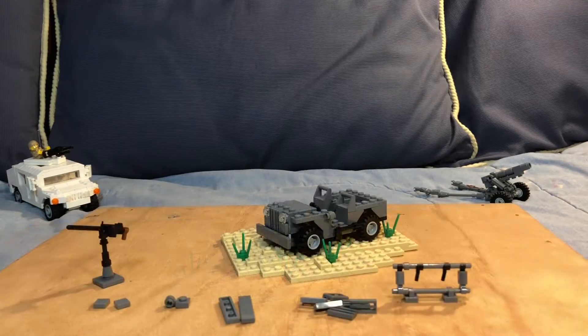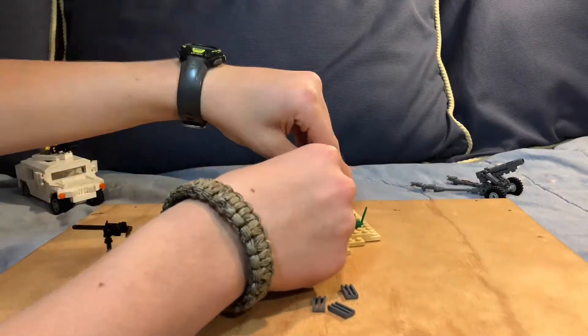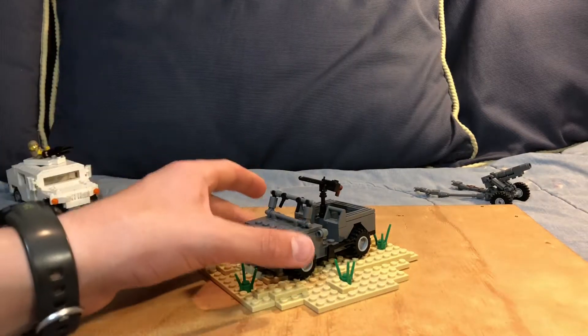Now with these pieces in front of me, I'm going to modify the jeep. There we go — I have modified it to what I'd like, and I'll give you a close-up.